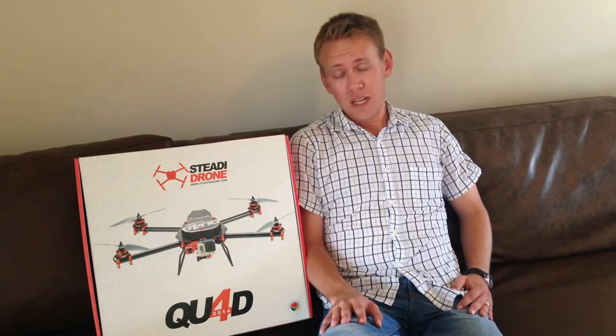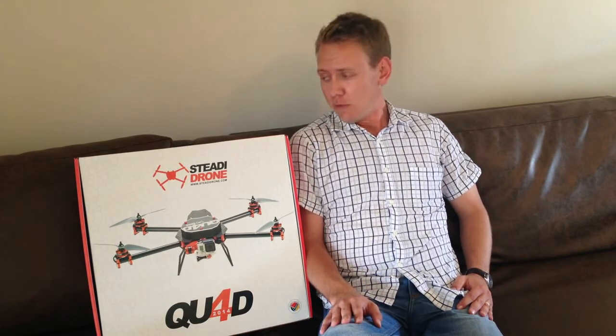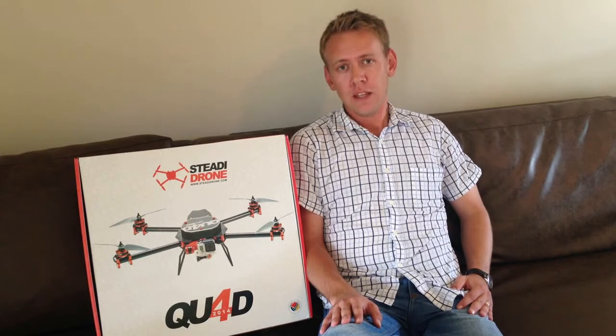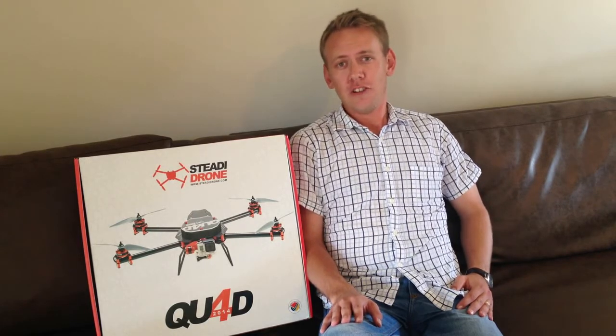I ended up buying a Steady Drone QU40, the 2014 ready-to-fly version. And that's the reason for today's video. So without further ado, let's get to the unboxing.